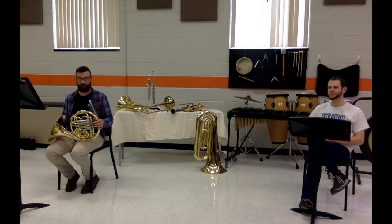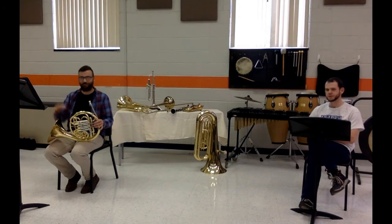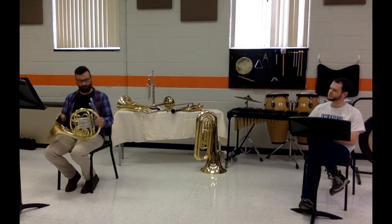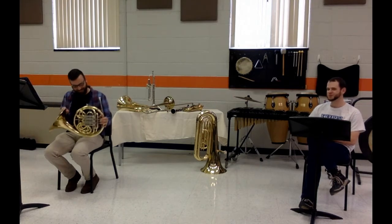All right, welcome back to Primetime Instruments. You're rejoining us. I am John Ballard, the band director from Weston FCS. This is Mr. Wilson, the venerable Mr. Wilson from the East Band program. And today he has this peculiar instrument called the French horn.